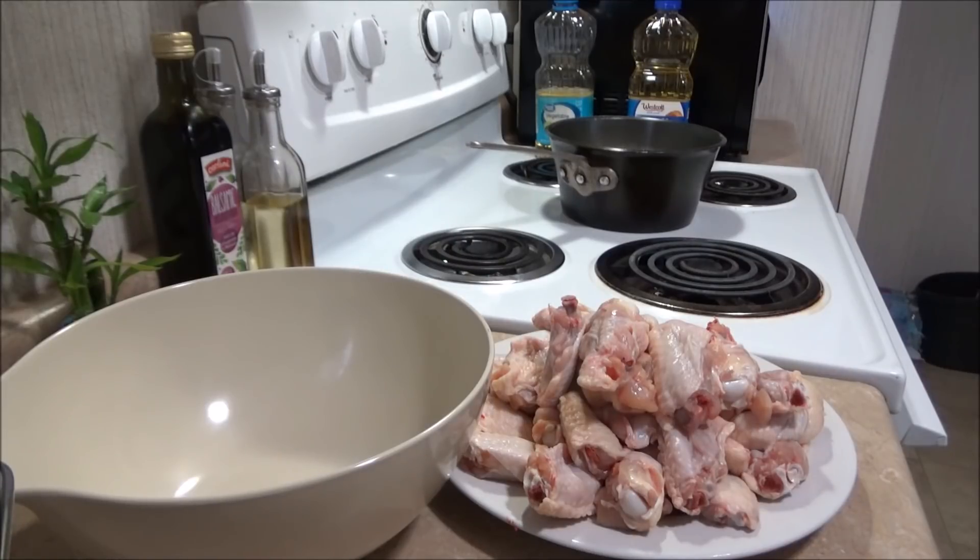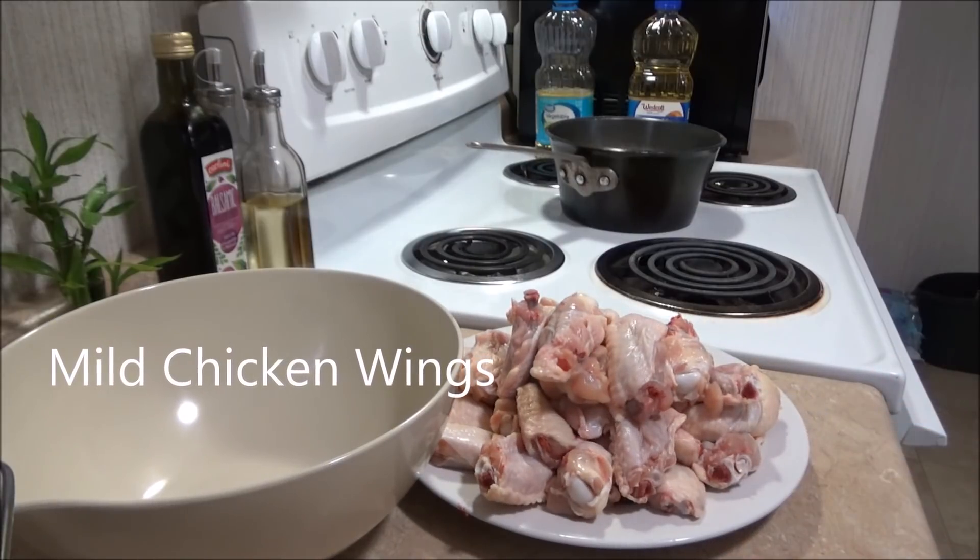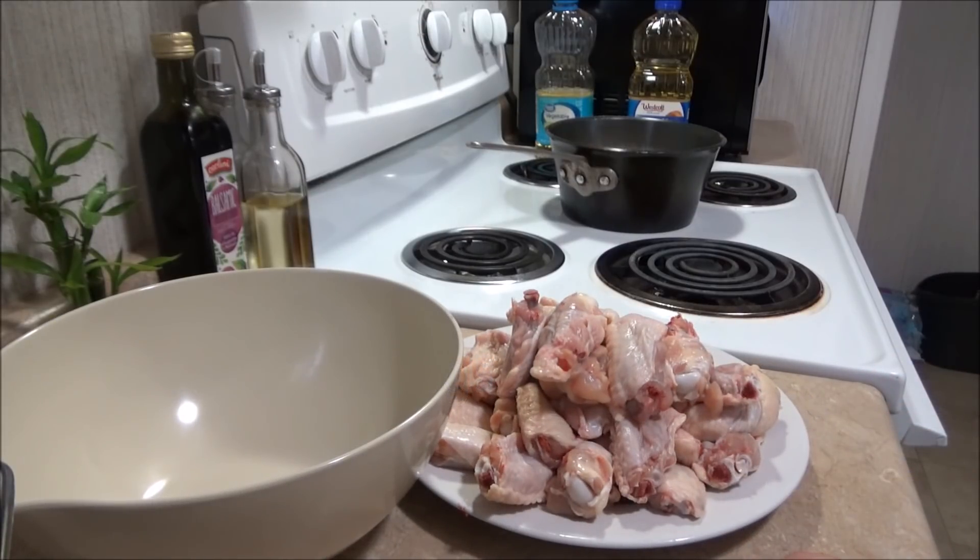Hi guys, it's me, Thriftastic Mom. Today I thought I would share with you how I make my chicken wings. Nobody really requested this, I just thought about it. I was getting ready to make us some chicken wings for dinner and I thought I'd share it with you guys, how I like to do it. I've done it several different ways in the past but I kind of watched a few videos on YouTube and tweaked a few things, and I got them where I absolutely love how they come out.